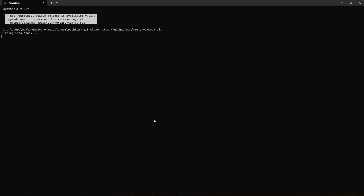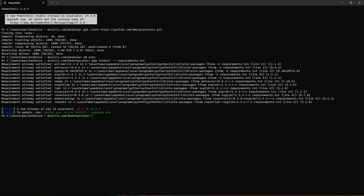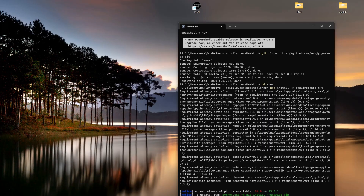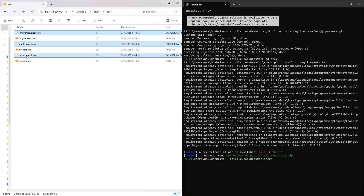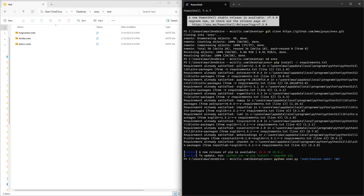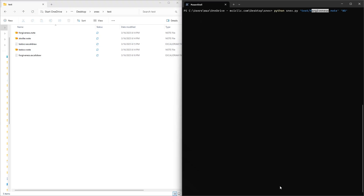I'm just copying and pasting those commands. Might need to hit Enter one more time than expected, but that's alright. Once the script is running, it should create a Snex folder on your desktop. Mine already has a couple demo output files, so I'll delete those and then paste the command into the terminal again. Back to the terminal — let's paste and hit Enter. We get a message saying the Excalidraw file was created. On to the second example, and it's done!